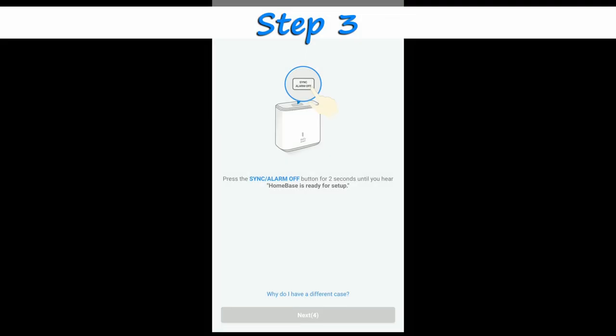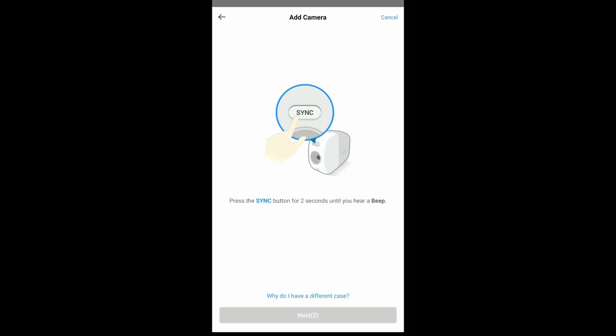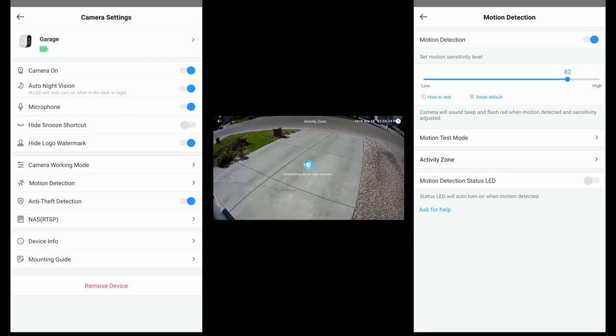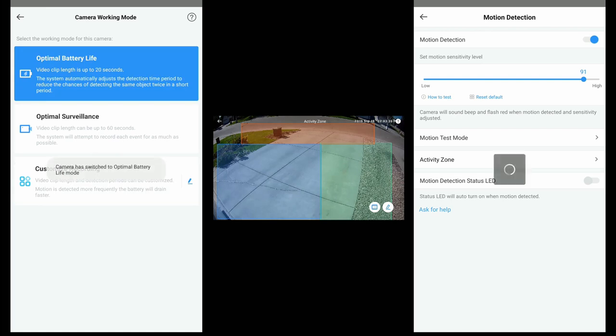Step three: add your home base in the app and sync your cameras to the home base. While your cameras are charging, go ahead and use the app to view the cameras. You can start playing around with all the features even when the cameras are charging and not mounted yet. That's what is great about these wire-free wireless security cameras.